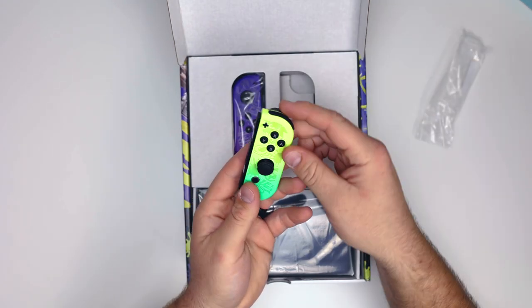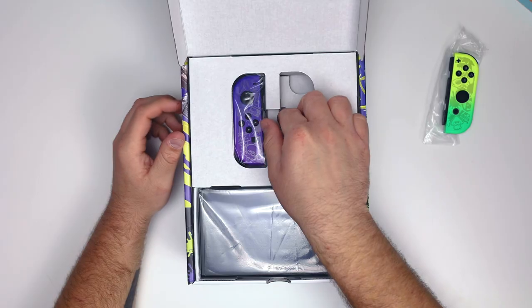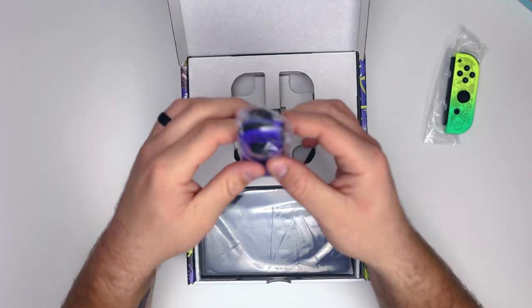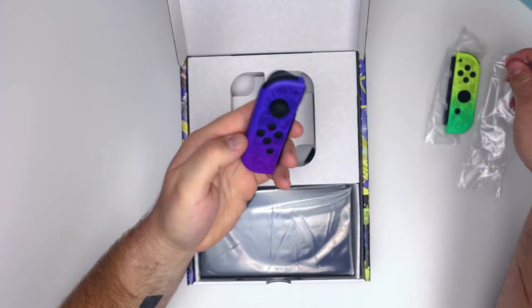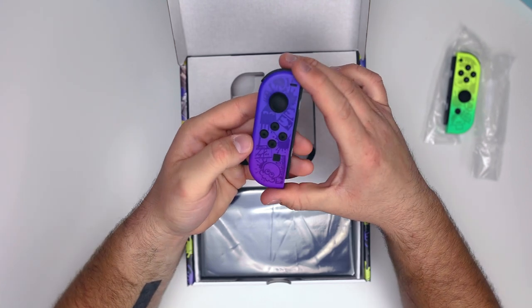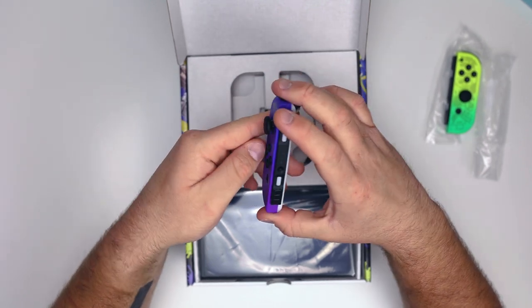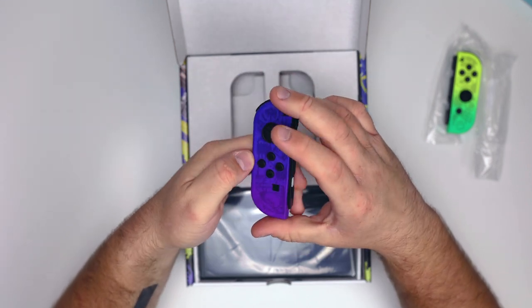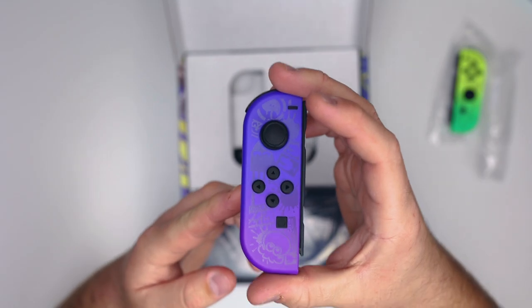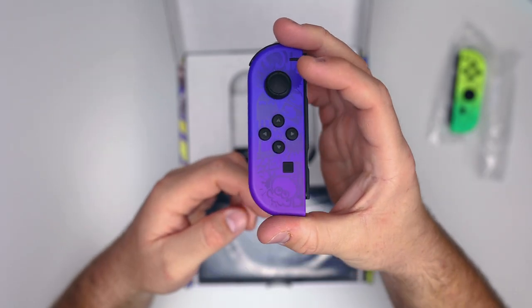We'll take that out of the packaging. Here are the purple Joy-Cons — also looks incredible. The design is a little less noticeable than the green one but it's still really cool with that glossy finish showing the Octolings and Inklings. The back has a nice white cover with some separation between the colors, and you can see how it shines with that design.